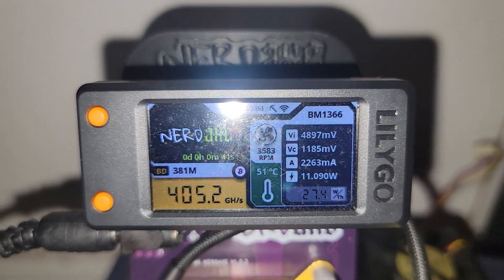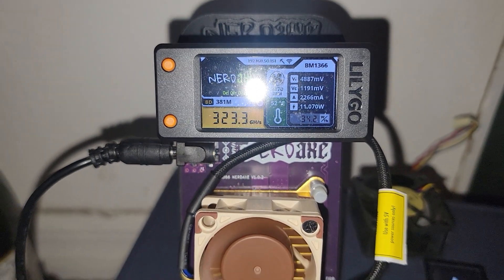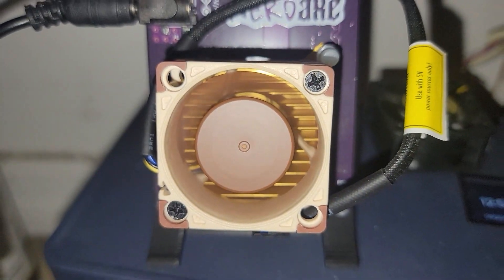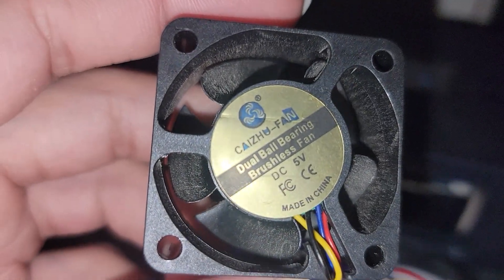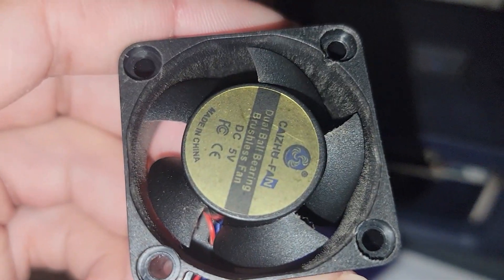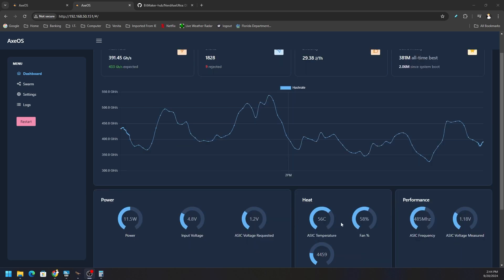Let's boot this back up and see where the thermals sit. I just want to make sure the RPMs are climbing — there they are, sitting at 3400 RPM, climbing up from 1200 to 2500. If you want the stock fan model number, pause the screen and take a picture — it's a dual ball bearing brushless fan, DC 5-volt, made in China. After some time for the unit to settle down, we're ranging anywhere from 540 gigahash down to 369, and thermals are sitting at 56 degrees Celsius — basically no difference from the 57°C average before.